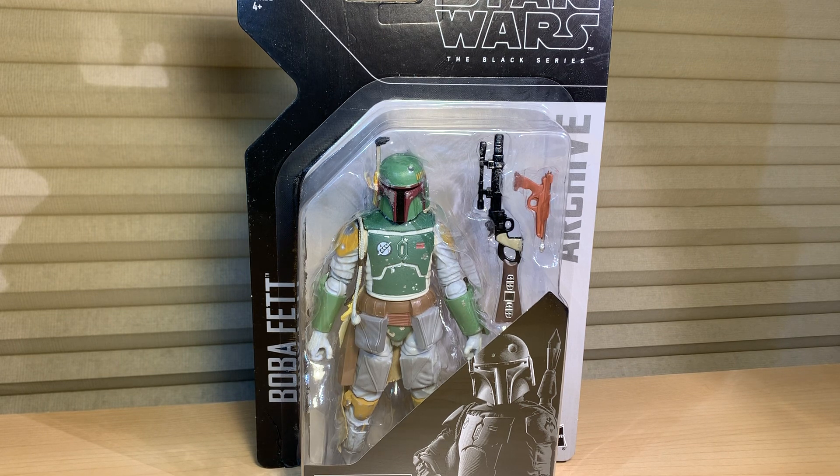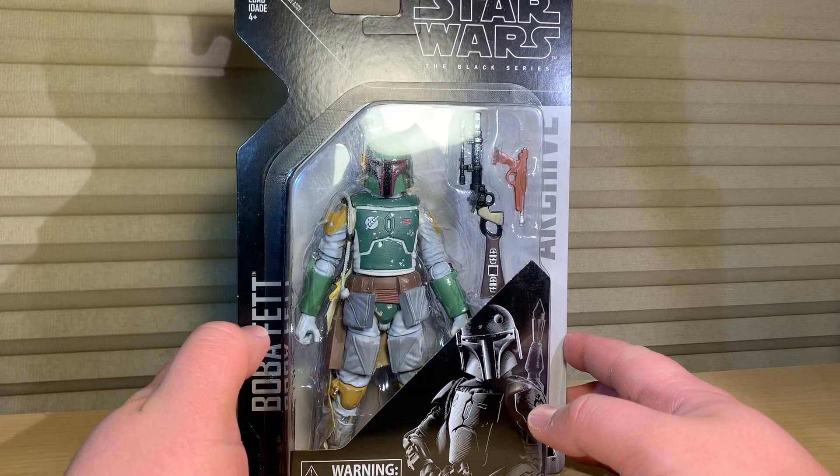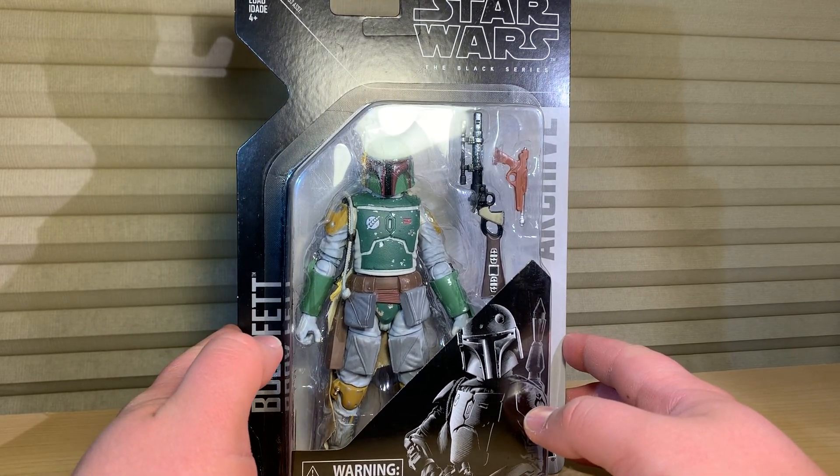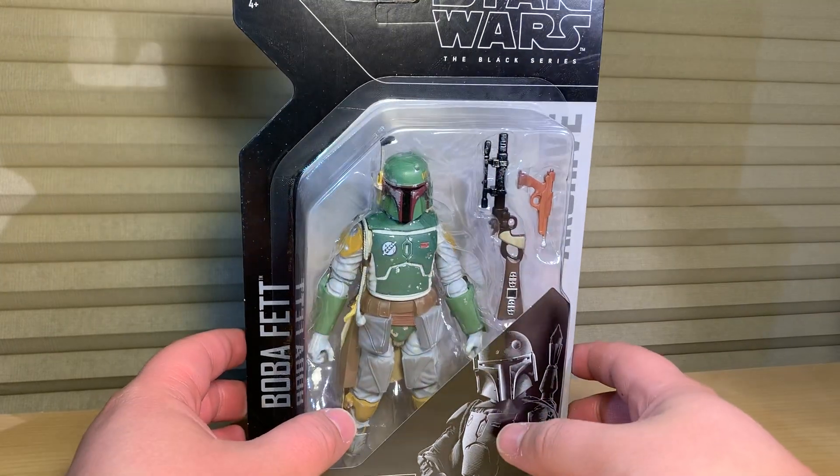So of course, as you can see, I've got Boba Fett. Here's Boba Fett in the archive packaging. This was released last year, or was it 2018? I know it's been a while, but hey, it's all good. Alright, so here's the archive packaging.